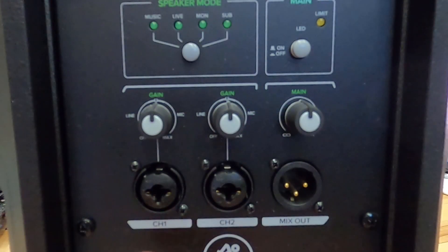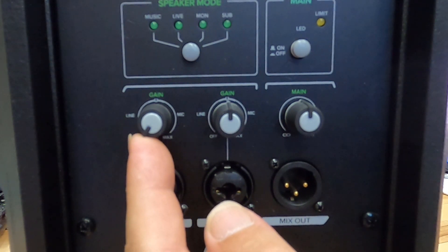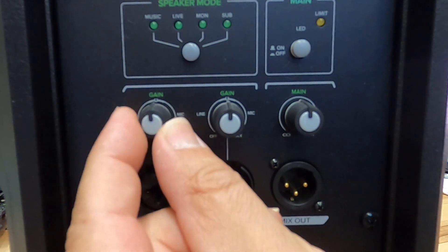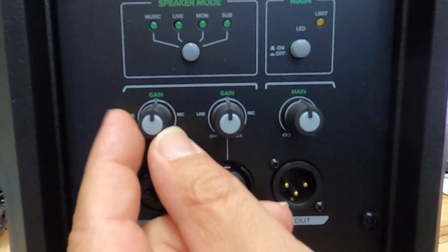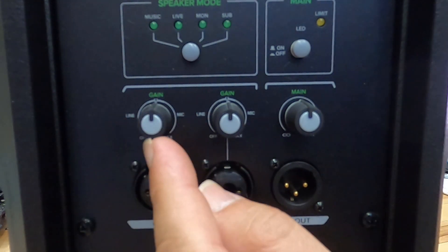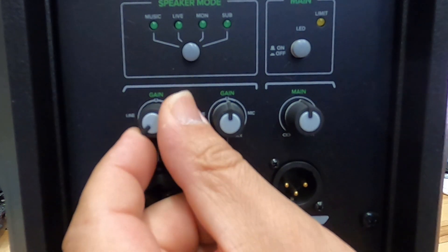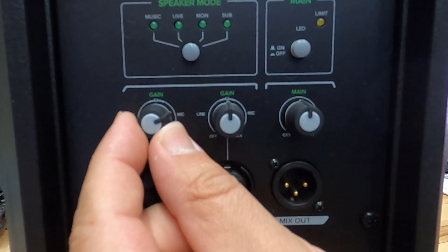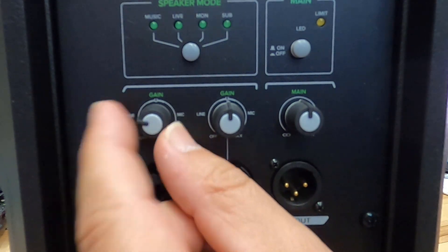That's the hybrid function — one knob without having to push a button to go between the line and the mic input. So to recap: anything plugged into the back of the speaker from the off point all the way up to unity represents the line input range. Then from unity we transition into the mic range — going from zero to 100 and then above 100 on the gain. This way you can hear mics better; that's why this is a hybrid type knob.